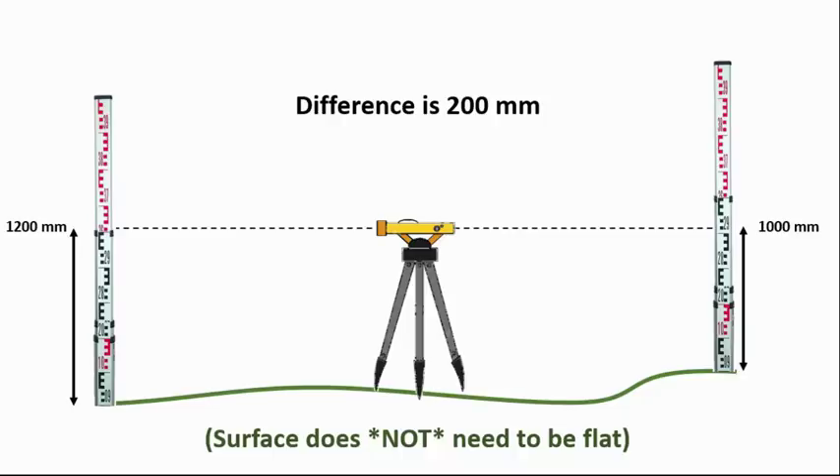Here we are on a surface that does not have to be flat — these points at the bottom can be at different elevations. All that matters is that the auto level is exactly in the middle, or as close as possible. You set it up, make sure it's level, point it across to one rod and take a measurement, then turn it around and point it to the other side. In this case one side measured 1200 millimeters and the other measured 1000 millimeters, so the difference is 200 millimeters.